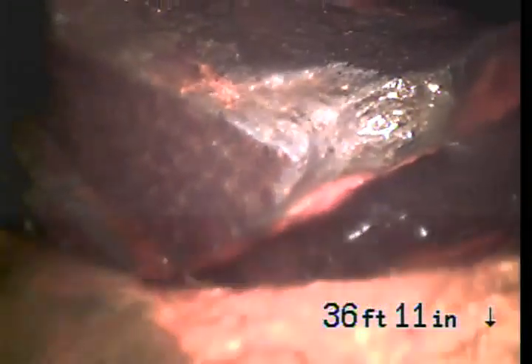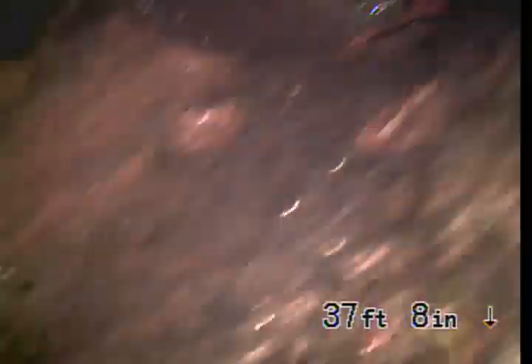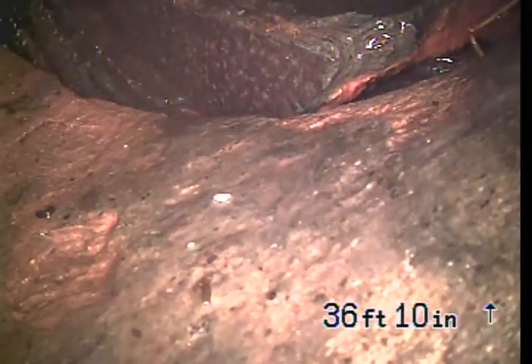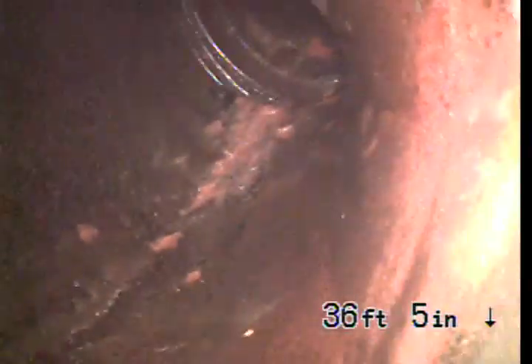As we pull it back, I noticed that this pipe that was offset and separated was actually broken. You can see that this piece here is loose, and things are getting hung up on that. This is definitely an issue — things get caught up on there like a dam, and then build up, which is kind of why you're having stoppages.